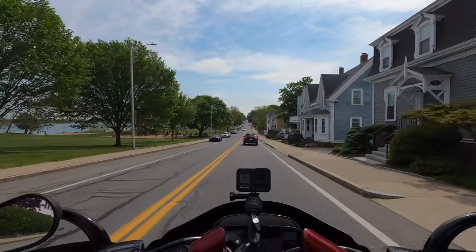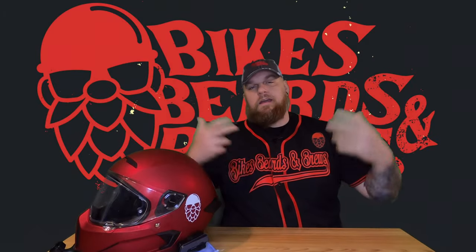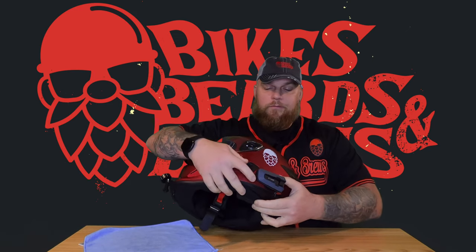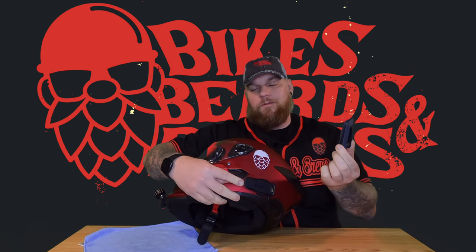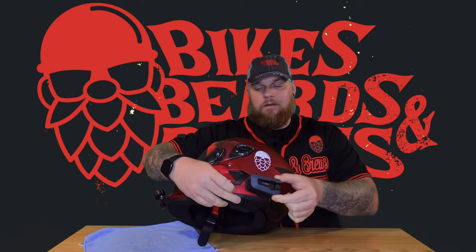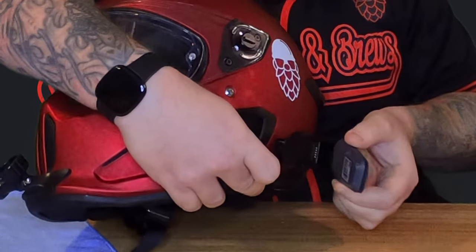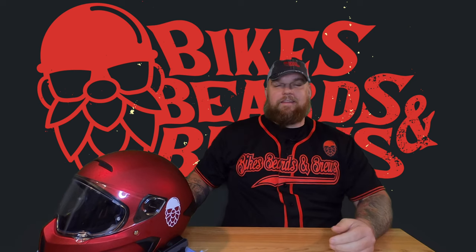I'm going to finish this up on the bike and toss it back to the desk to wrap up the video. All right guys, final leg of this review. Yes, this has been absolutely awesome — and as I mentioned, much easier to remove: push down here, push forward, clicks right back into place. That whole magnetic system is just great.